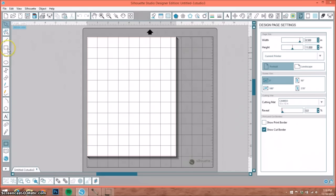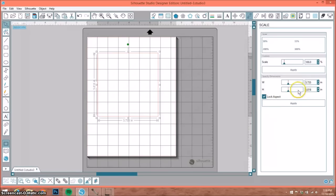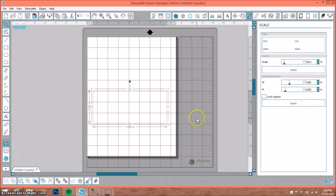Now the pockets in that page were seven by seven. So this is how I make mine. The very first thing I'm going to do is select my draw a rectangle shape and draw out a rectangle. I'm going to select it and go up to my scale window. My album pages are seven by seven, so I know that I want the width to be seven inches. I'm going to unselect the lock aspect box and the height of my pocket, let's say, is three inches. I'm going to hit apply.